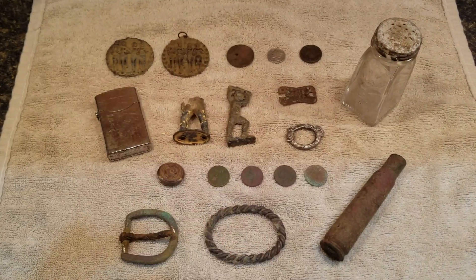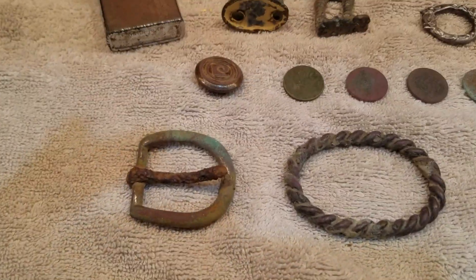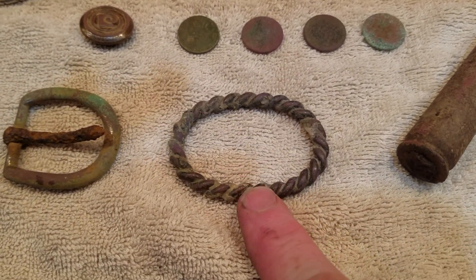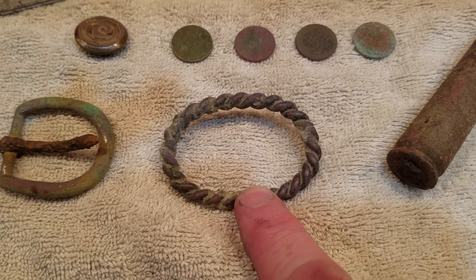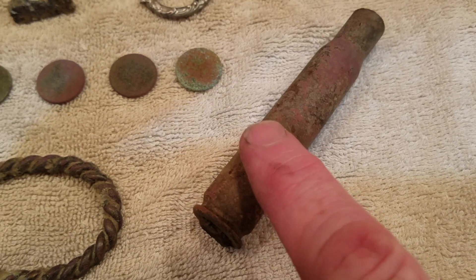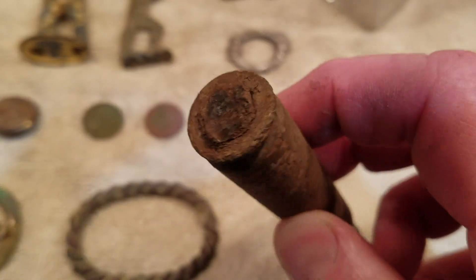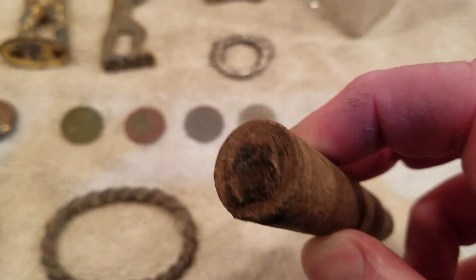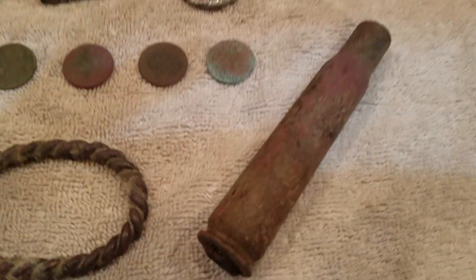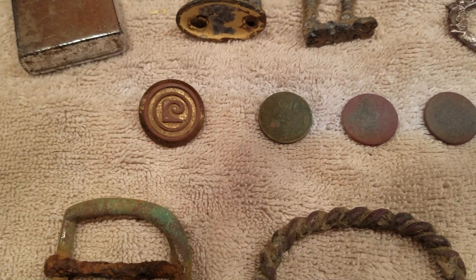Here's the first metal detecting roundup in quite some time on the Shell Casing Kid channel. Start with a buckle — how appropriate. Mrs. Shell Casing Kid seems to think this is a bracelet, maybe like a child's bracelet. Didn't get a video of it coming out of the ground. Here's the large caliber shell casing, probably a 50-caliber — I don't know what's going on with the bottom of it, looks like it may have been made into something else. Two-part button — not old, I think that might be a real estate jacket button.